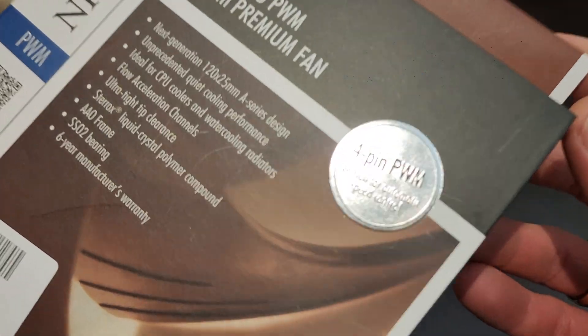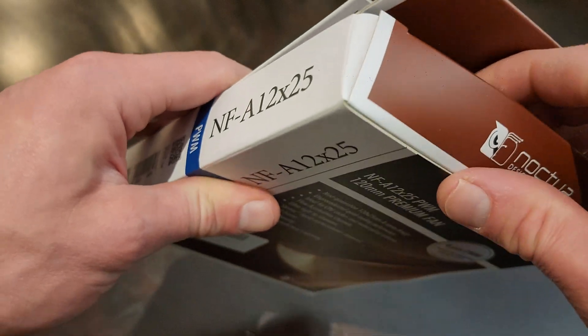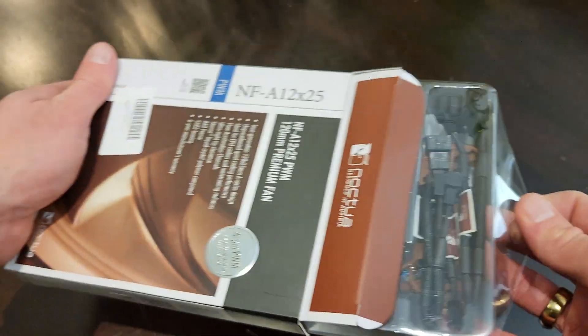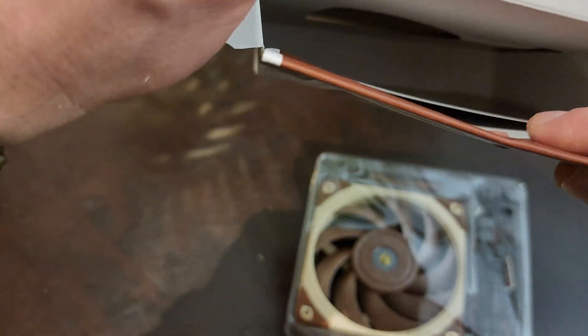Some sticky 4-pin included. Pop top. So it's in there with a plastic tray. There's something else in there.